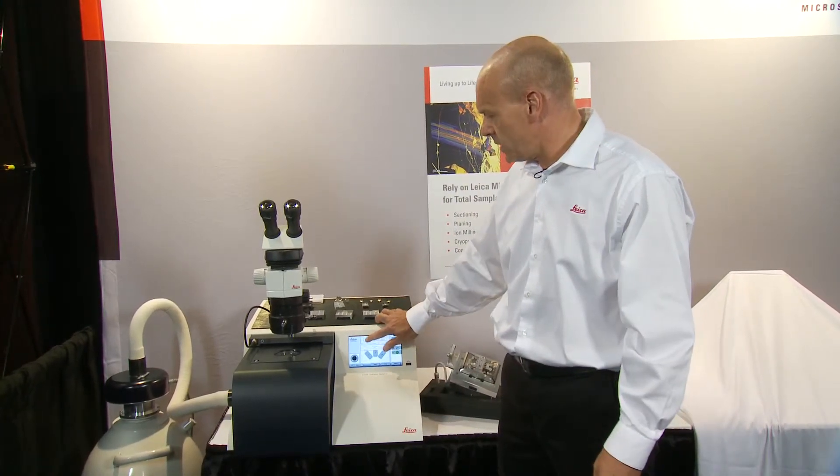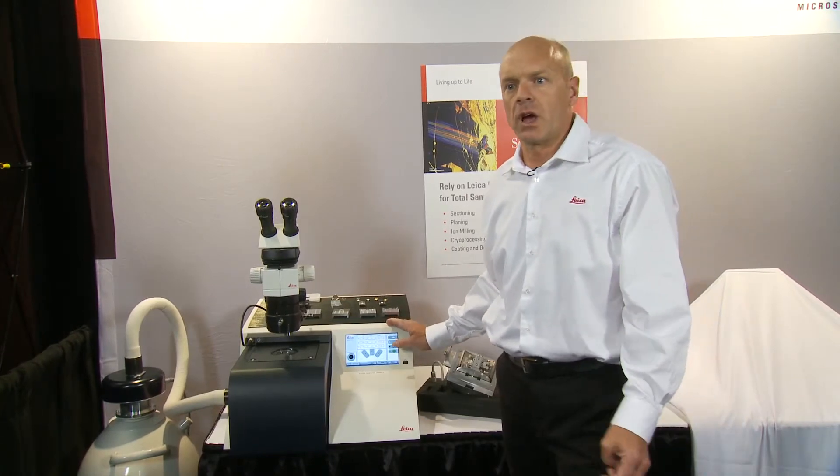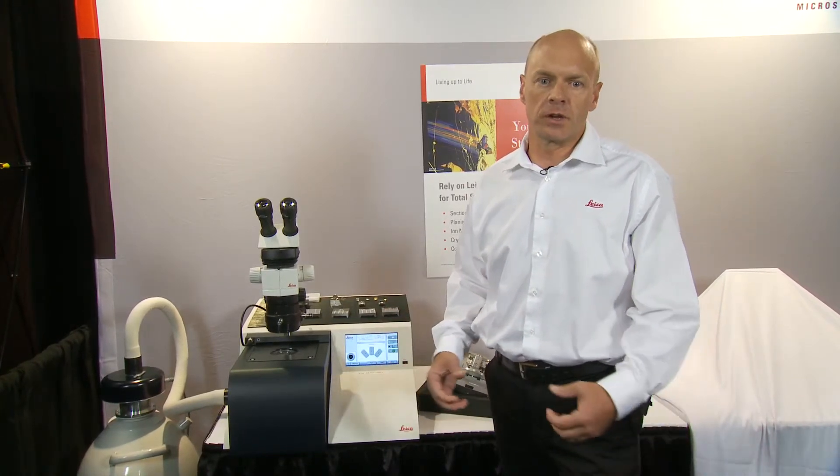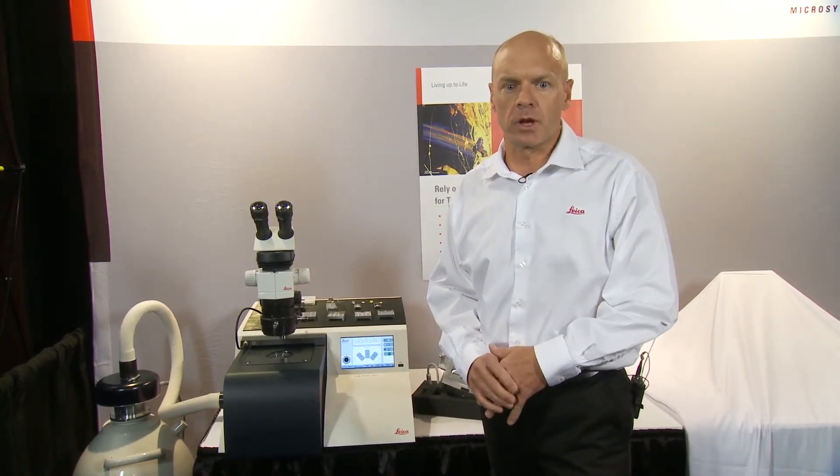The beam energy is adjustable from 1 to 10 kV in a simple process on the touchscreen. This allows us to work with either very rapid sample preparation or with a very gentle sample preparation for more delicate samples.